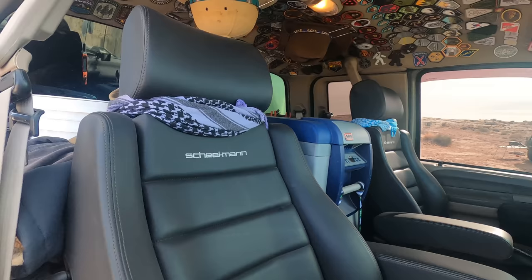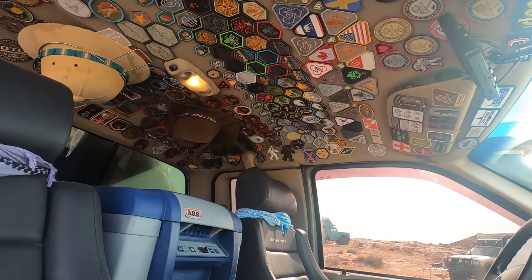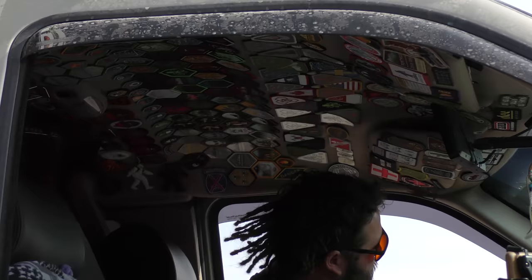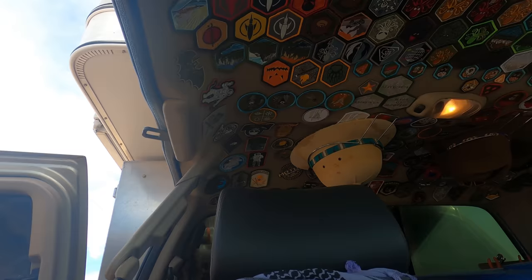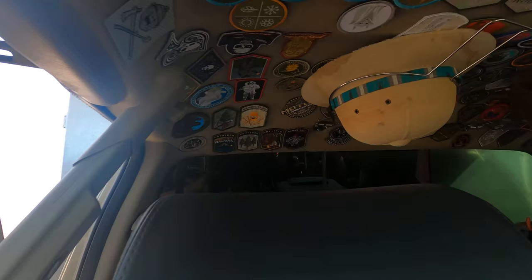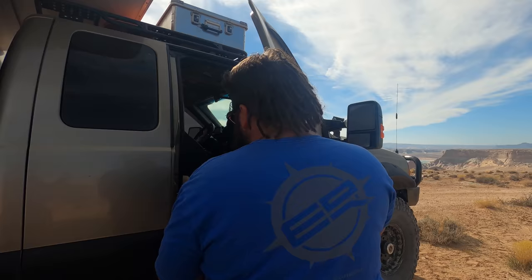It's got Scheel-Mann seats — super nice. Pretty much all the patches are Prometheus Design Works, all one company, with maybe a handful from TAD or old-school Modus. Up on the headliner above passenger and driver it's got Slick Racks — everything is so dialed and clean, very organized.